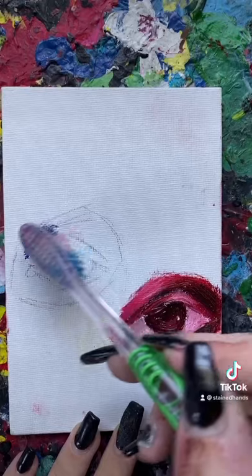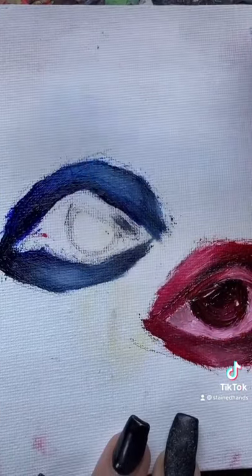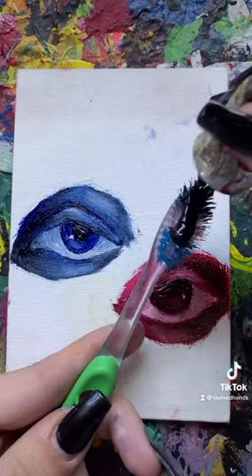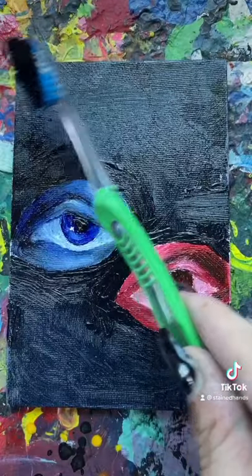I also ended up using the back of the toothbrush way more than I thought I would because it would give me those refined details that I couldn't get with my messed up toothbrush. And then when I finally got to the background, I literally put oil paint on it like it was toothpaste. And I am in love with this painting.